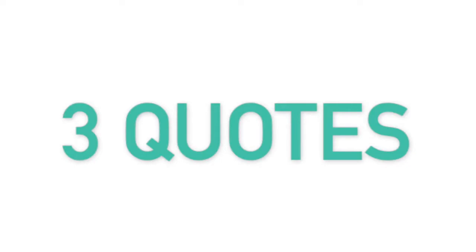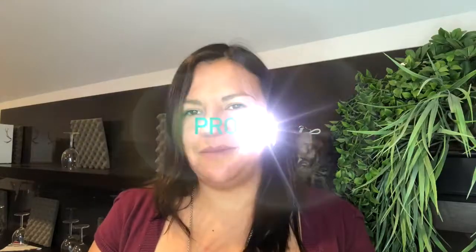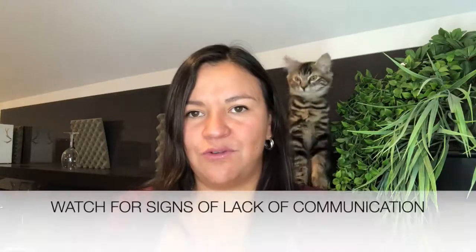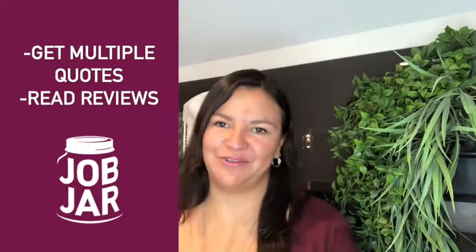So we received three quotes: one for $190, the second for $62, and $519. A pro tip here though is the quote for $190 did not include any details whatsoever. JobJar makes it really easy for you to get multiple quotes and information regarding the skilled doer so you can make an educated decision. Remember to look for the JobJar verified symbol and read their reviews. Go to JobJar.ca and just get it done.